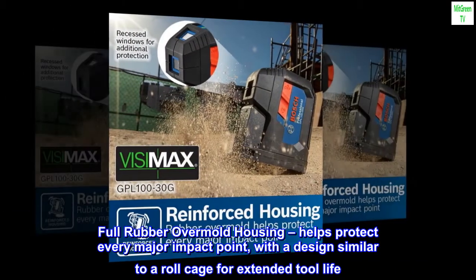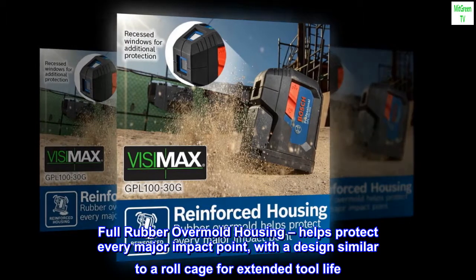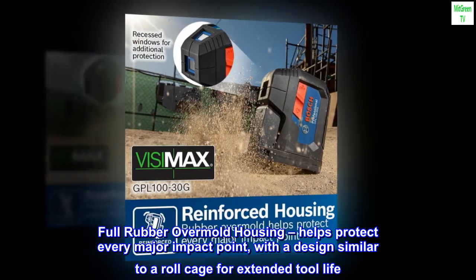Full rubber over-mold housing helps protect every major impact point, with a design similar to a roll cage for extended tool life.